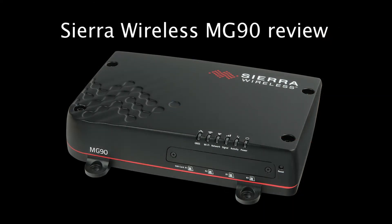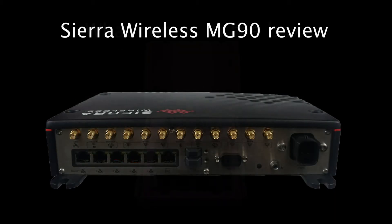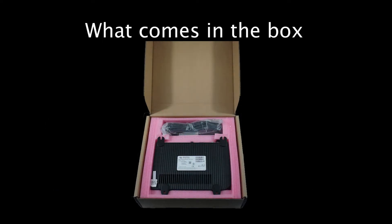Many thanks for taking time to watch this video. We will cover the Sierra Wireless MG90 router, including what comes in the box and the different parts of the router itself. We'll get started by covering what comes in the box.